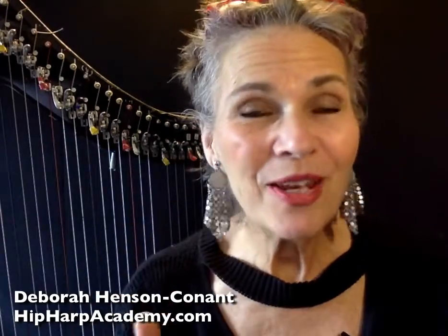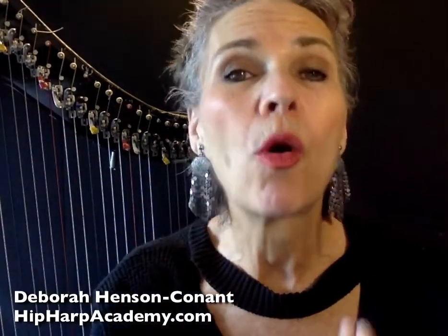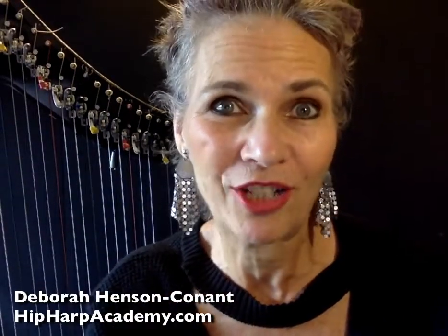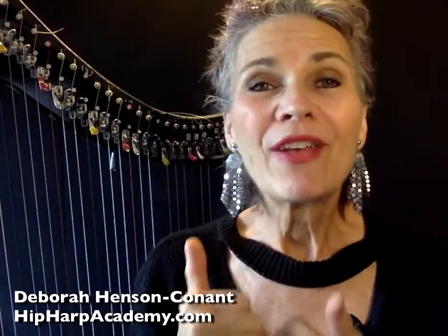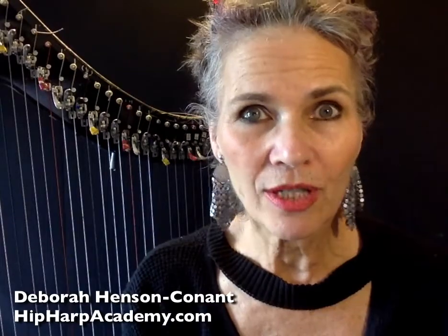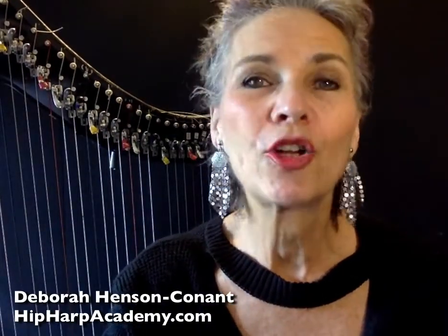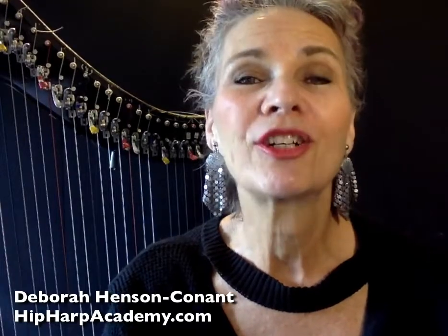You get personal feedback from me, often a personalized video or a live online coaching, when you submit a class project. You get a private Facebook group where you can ask questions and get answers, sometimes almost immediately. And you get access to the guided versions of each class in the Academy so you have accountability and you're learning together with an impassioned community.